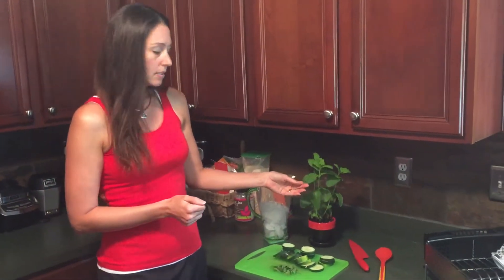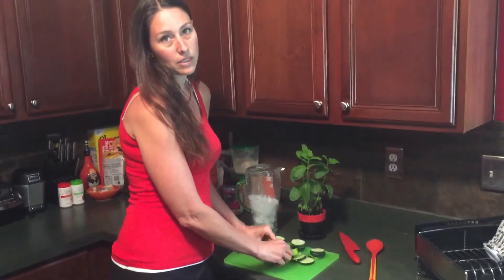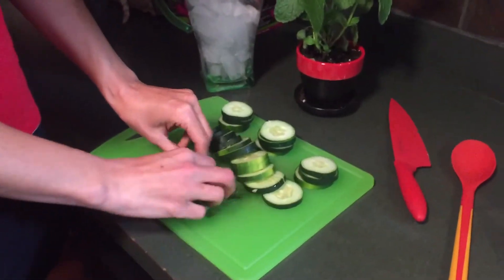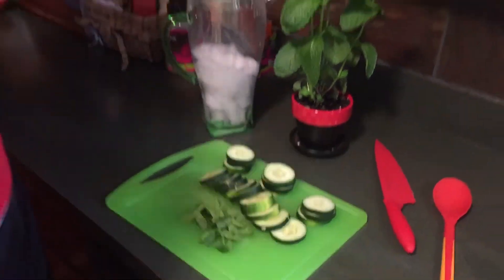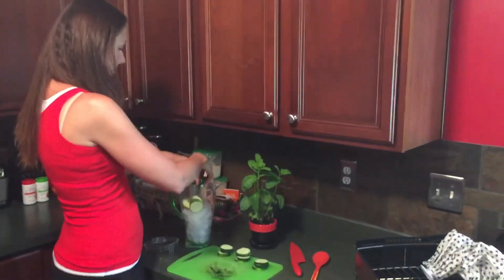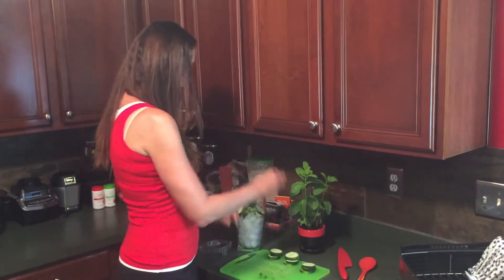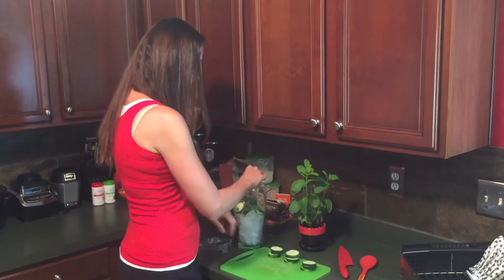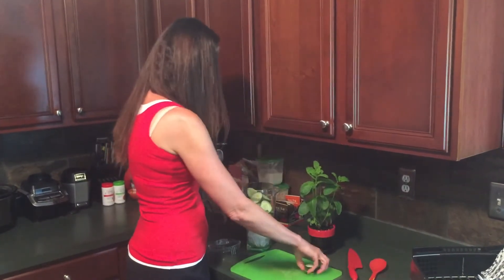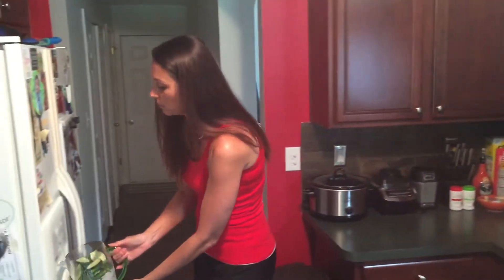I also took a few leaves from the mint and just lightly rinsed them off, patted them dry, and broke them into some pieces. Go ahead and dump the cucumber slices in and then add the mint on top. Super simple — you can put as much or as little in. If you really like mint and want to put a lot in, go for it.